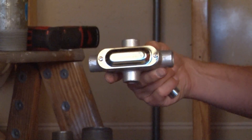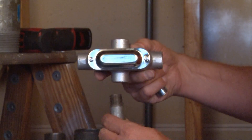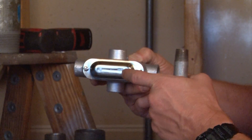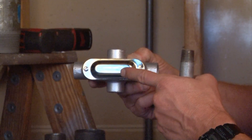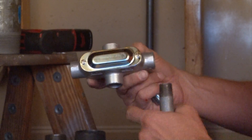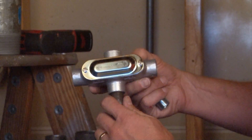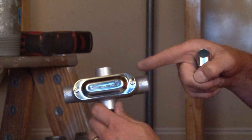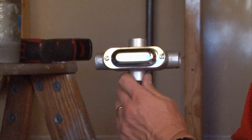This conduit body is made from heavy duty malleable iron and contains a steel cover and gasket for a weather-tight seal. Once these conduits are all installed out every hub opening, you can run wires in any and every direction on all four sides.